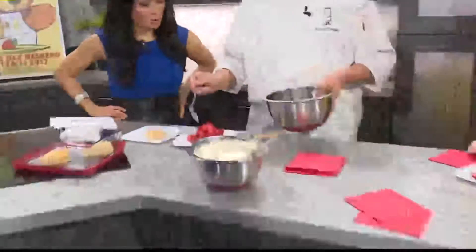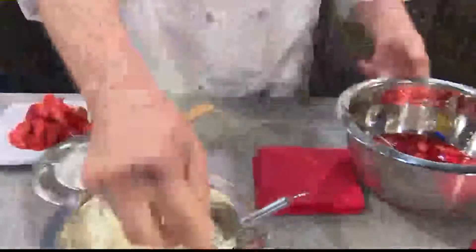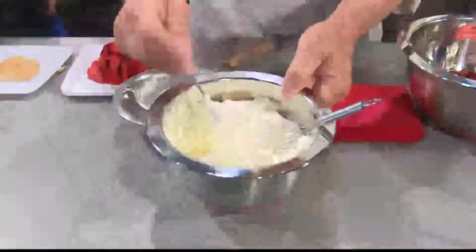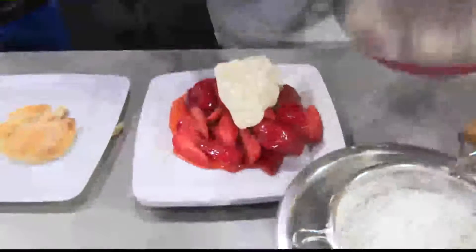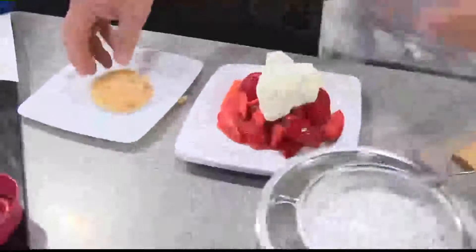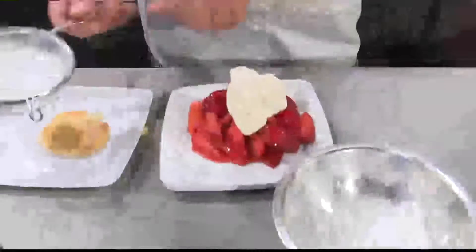Look at all that — just pour that on there. There is a biscuit under there getting buried. So, other things that families can enjoy this weekend: we have a pancake breakfast in the morning, more strawberries, carnival rides, petting zoo, and pony rides — perfect stuff for the kids. We'll see you at the Berry Festival this weekend for Mother's Day.